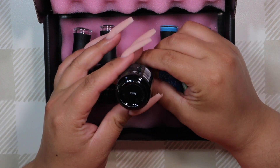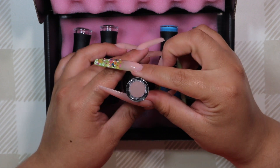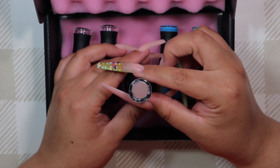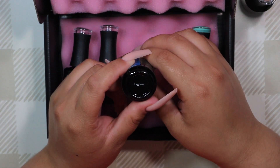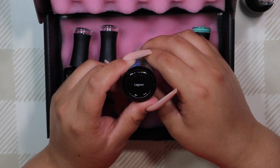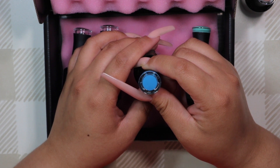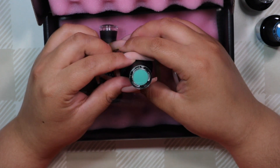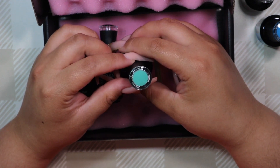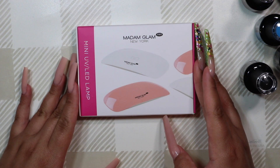They sent me a top and base gel as well as three gel polish colors. I picked some colors that I felt would work for summer but also colors I tend to gravitate towards. The first shade is Envy — kind of a rosy tone nude. Then I picked a very bright vivid blue called Lagoon, which I felt was very fun for summer and blue is my favorite color. Then I went with more of a teal shade called Prosperity. All of these shades are a flat cream color with no glitter or sparkle, so they work with a lot of different nail designs.